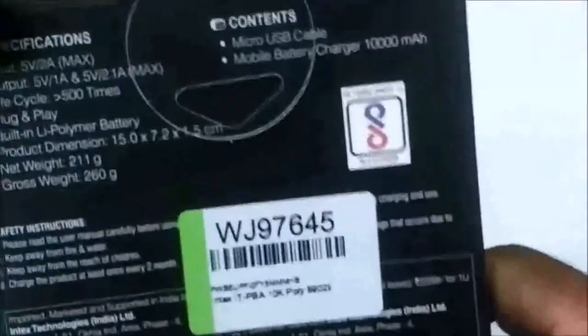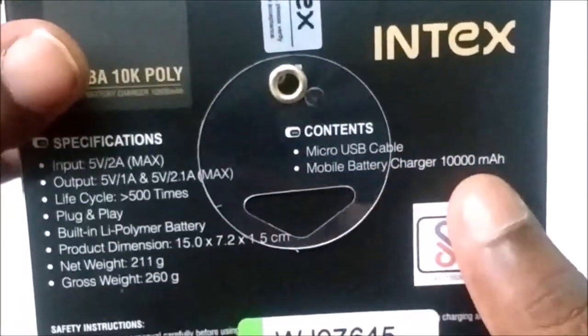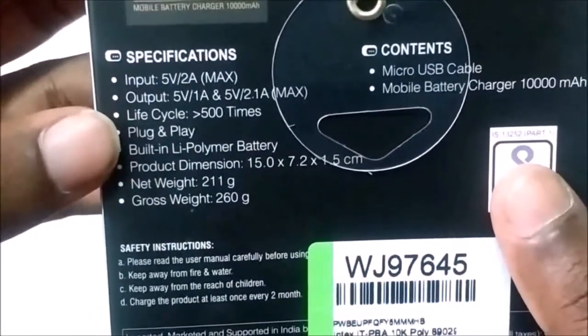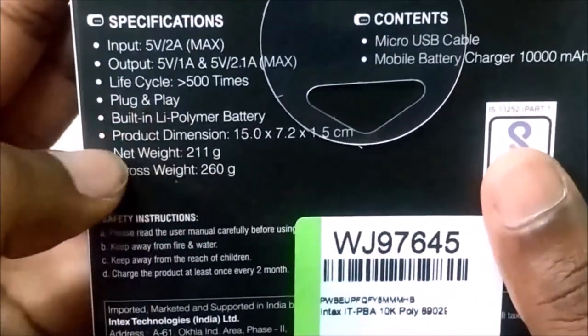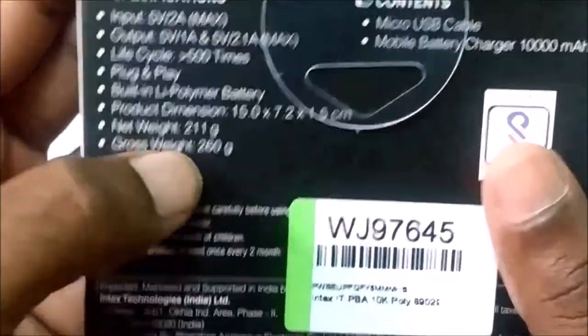In the back side, we have the contents: a USB cable and the power bank. There are also a User Manual included in the box.